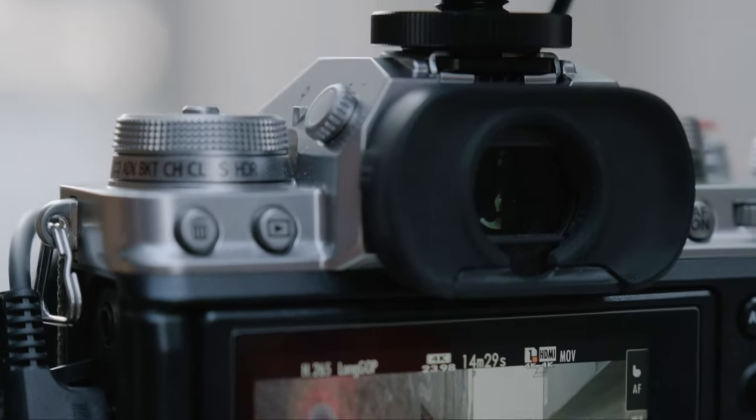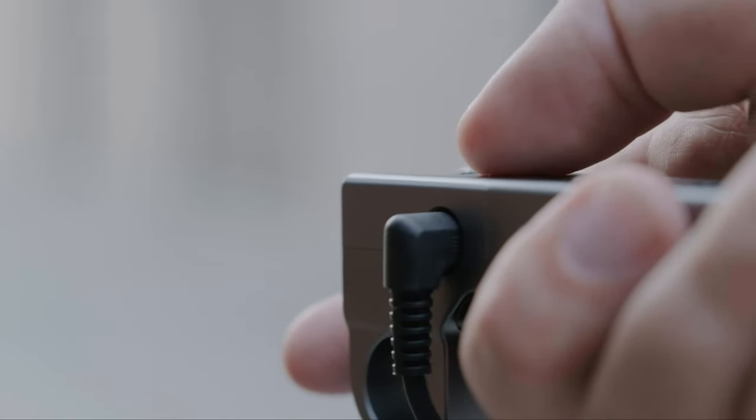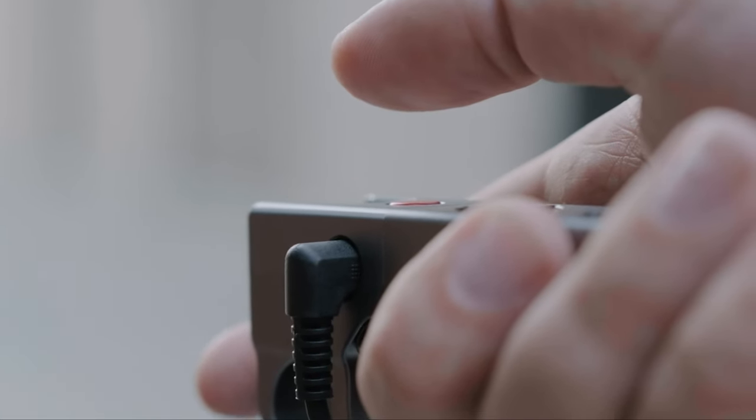It works beautifully with my Fujifilm X-T4. It's recording — then press it one more time to stop recording. Very easy.